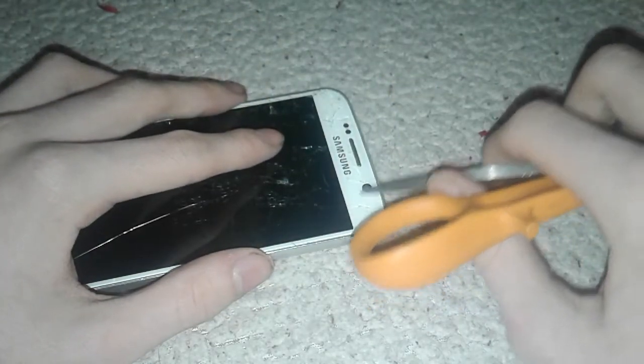Look at that — scratches! That's crazy. As you can see, I was scratching. Even also, the front-facing camera is also protected by glass.